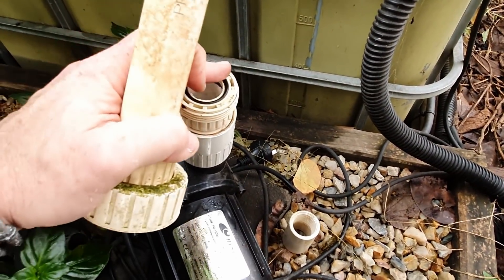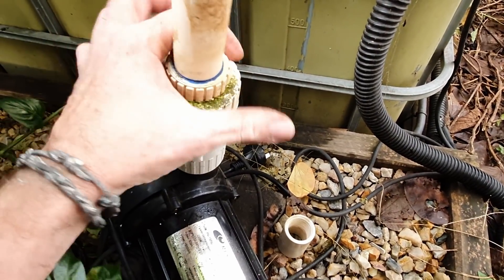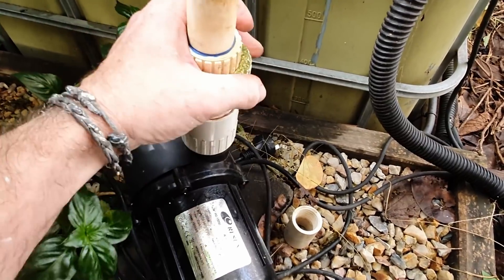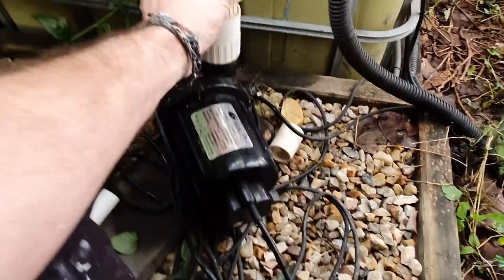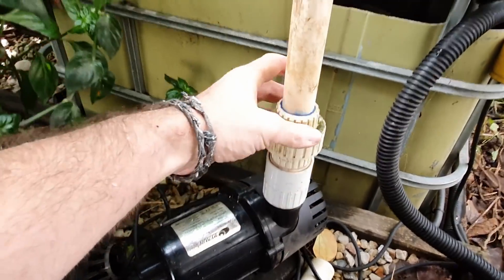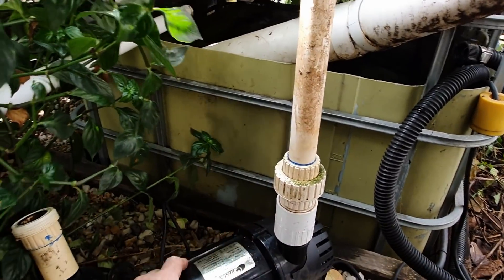Just making sure that o-ring is okay so that'll create a nice seal. This is going to be underwater anyway, so it shouldn't be a huge drama. The pump's going to sit like that, so I just need to make sure that these T's and everything are facing the right way.